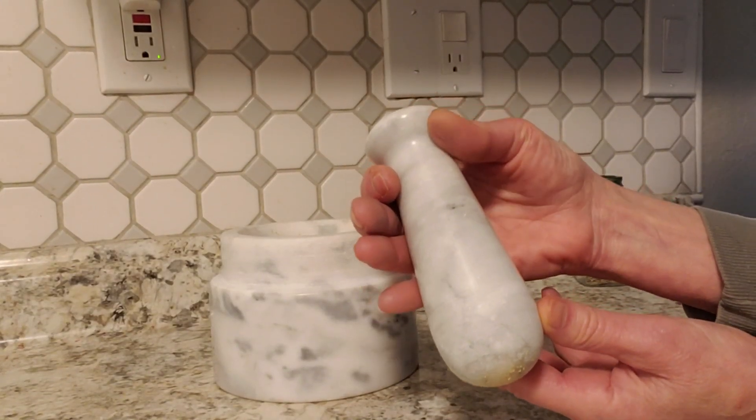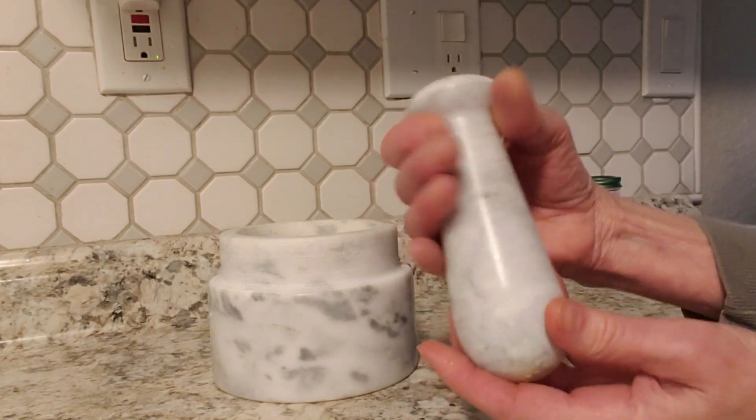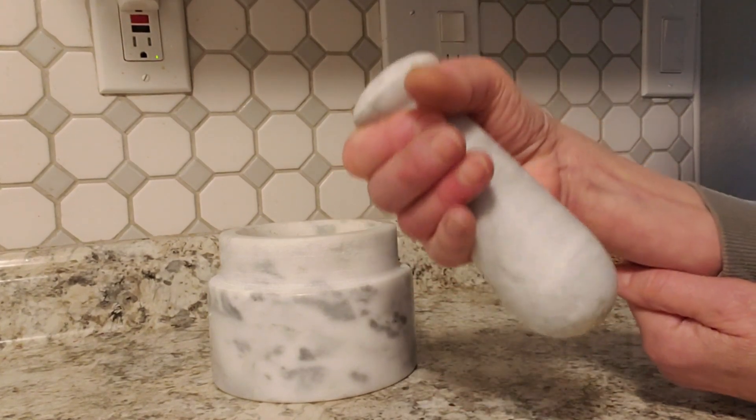I like the way it's shaped because it tapers down and then it goes into a knob. It's very easy to get a hold of and use.